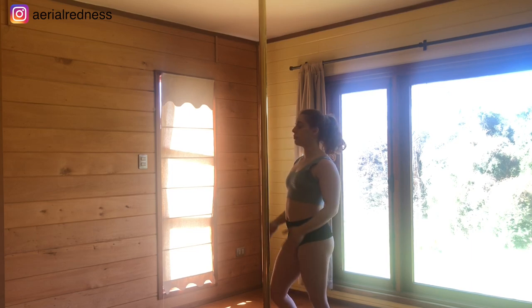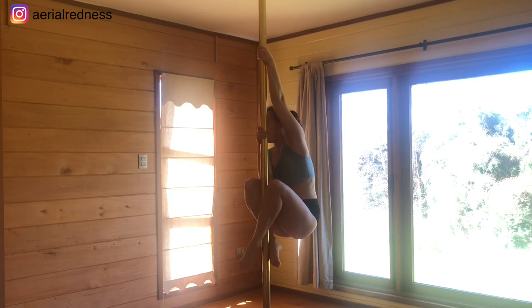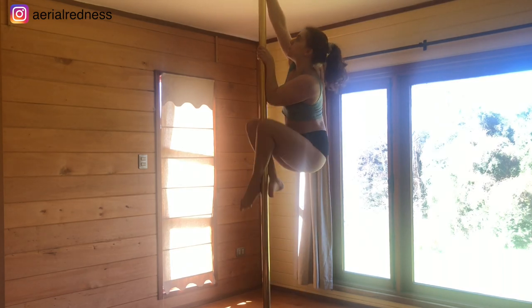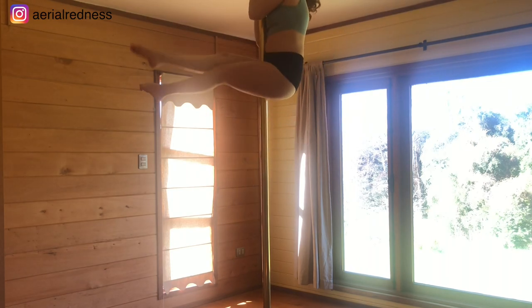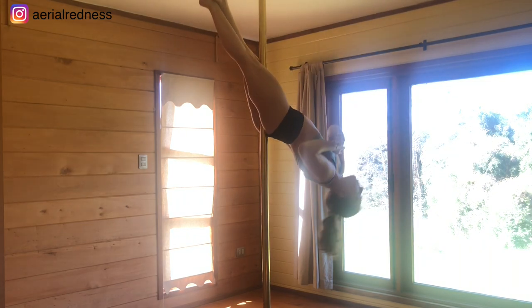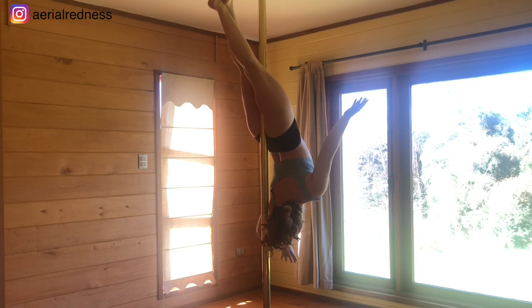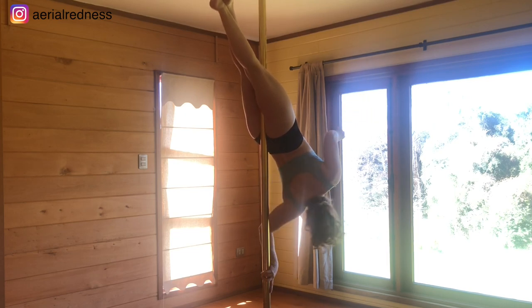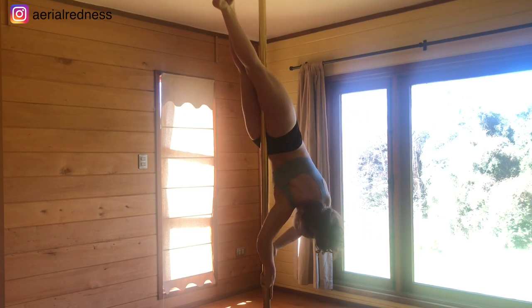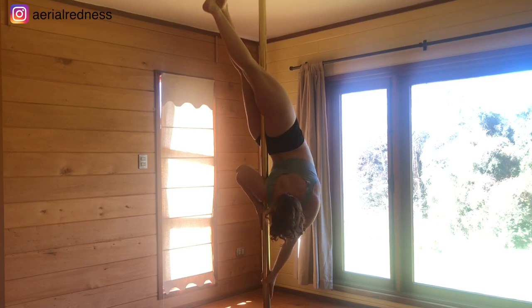You're going to start standing right in front of the pole and go for a couple of climbs into your lay back — sitting position, legs up, chest down, and drop all the way back. I'm going to choose my right side, so arm goes in front and I'm going to push away to take the leg straight, right on top, grip on the armpit.